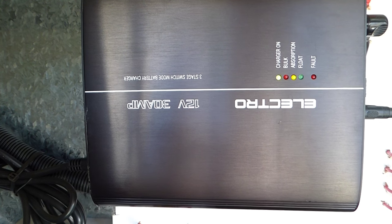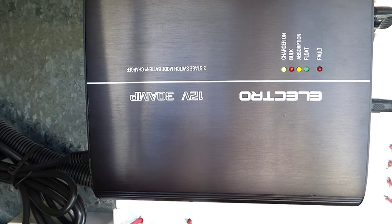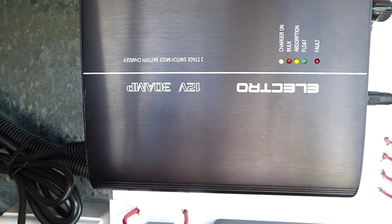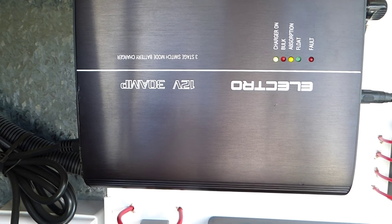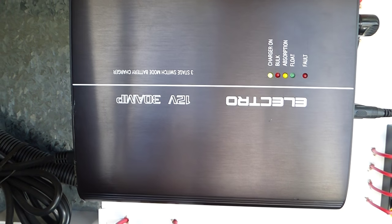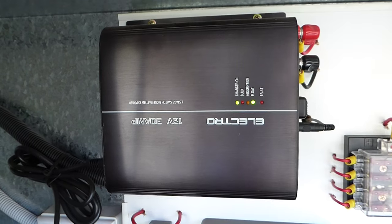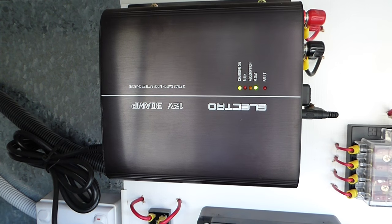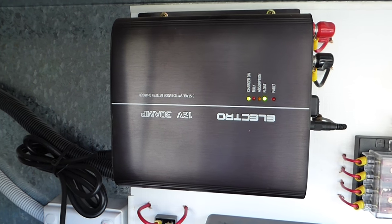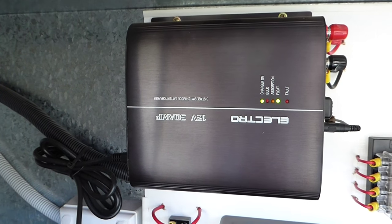There is our charger again. Once the power has been turned on you notice the absorption light is on — the orange one. Had we been really low, the bulk light would have come on first, and had we had a really good charge in the batteries, the float would have come on. So what will happen is that absorption light will stay on for a little bit, and then overnight it will switch. And there it is on float now, so therefore that has reached its optimum. We can either leave it on and it will just continue its float charging, or we can actually now turn the power off.